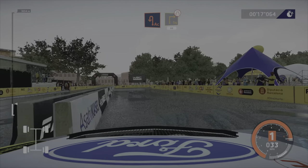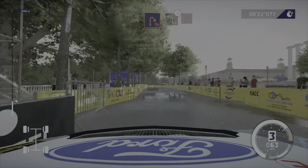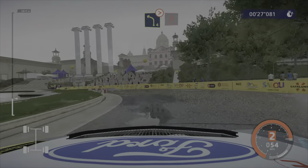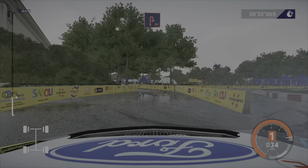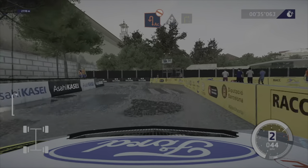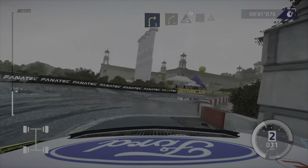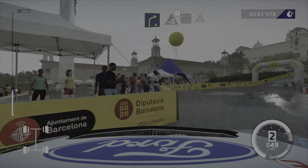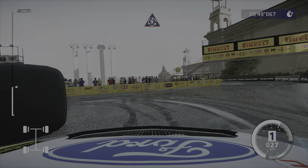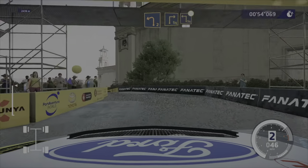Thinking about where our pivot point is going to be, smoothly back on the gas after we get off the handbrake. Getting a late apex there when we can. Just a little bit of handbrake there, and a lot of handbrake here, to give us a big change in direction. Left foot braking, and then just a touch of handbrake at the end, and getting back onto the throttle smoothly. Trying not to get bashed around too much. A little bit of handbrake there on the entry into here, just trying to keep a consistent radius around that donut.